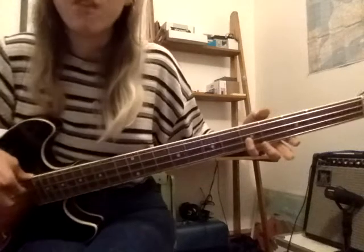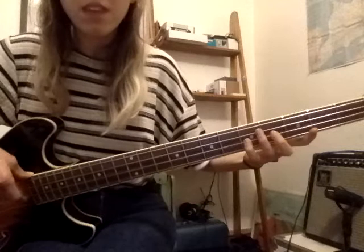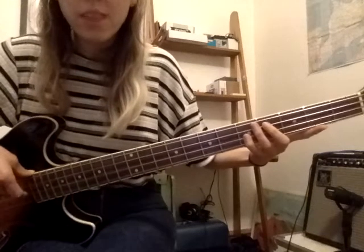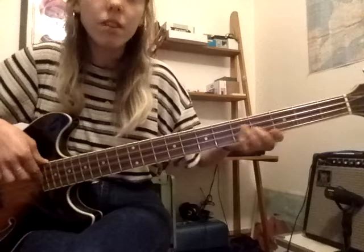And we have G. G is your fourth finger, fifth fret of your D string. So if you're at F — try that: F, G. Well done. Let's go back to C again: C, D, E, F, G. Play it with me: C, D, E, F, G.